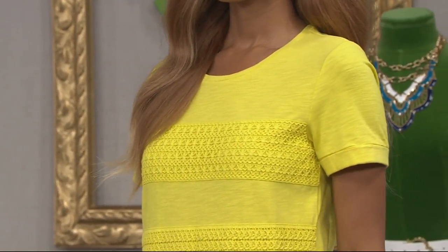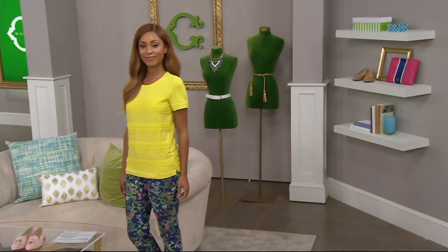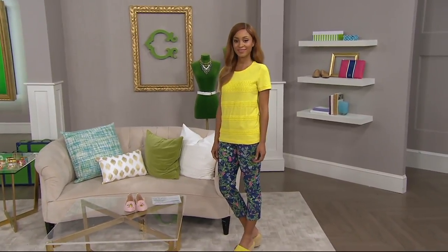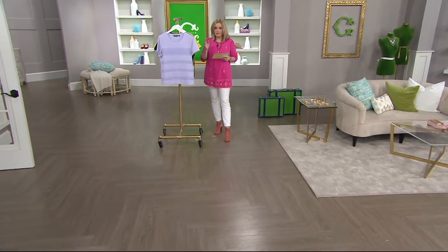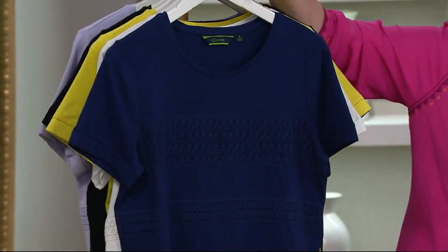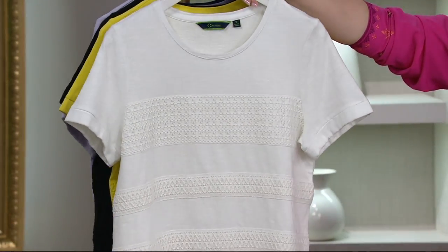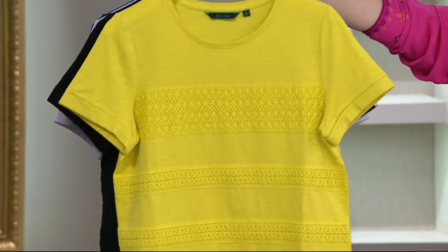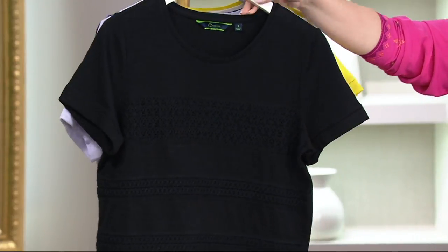That little pop of fabrication detail — that lace sewn on in the stripe pattern. If it was head-to-toe lace, it might be a little bit too much. But the fact that it's done in stripes across this top and completely free of any lace on the back — this is outstanding. We're getting a good look at the citron and the lilac. The size guide is going across the bottom of your screen. We're starting to lose some of our sizes. Navy is available extra extra small through 1X and 3X. White is extra small through large. Citron, very popular this morning, available extra extra small through 3X. Black is extra extra small through 1X and 3X — and those are our five color choices this morning.